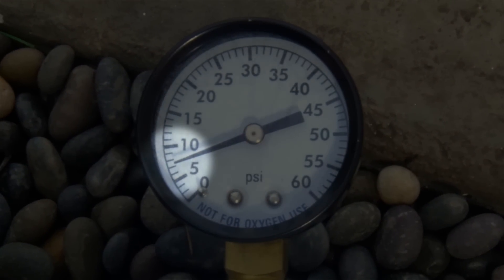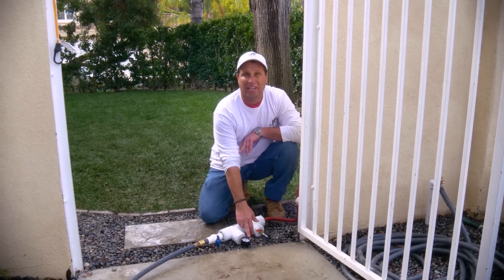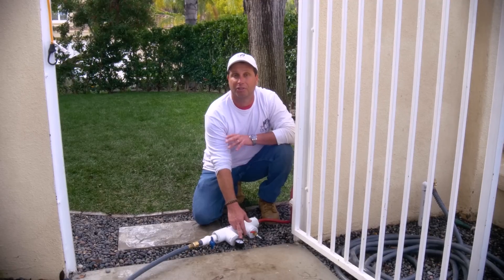Watch the gauge. Watch the drop. We have a leak. Now that we built it up to 10 or 12 pounds — which we never want to go over 10 or 12 pounds of pressure for proper safety.